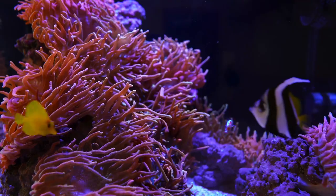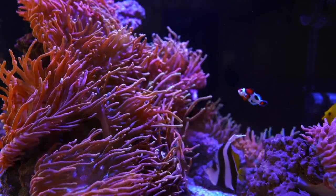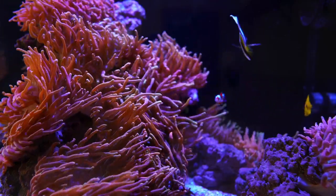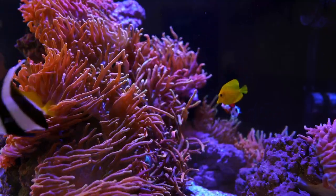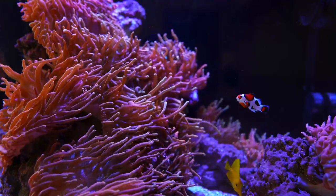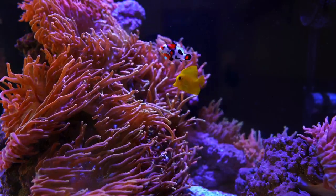You guys are currently looking at my anemone tank. Anemones don't really care about alkalinity being that stable, but if you're keeping any other corals — especially SPS and LPS — you want to make sure alkalinity is pretty stable. I'll mention that later. Let me start from the basics: salinity. What is salinity? It's just how much salt is mixed in your water.